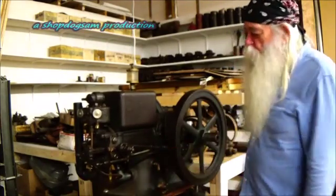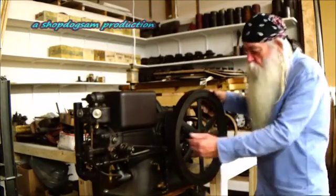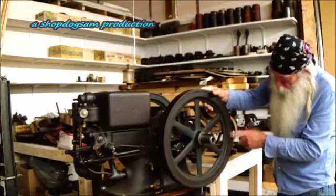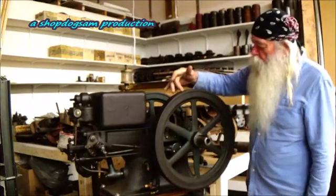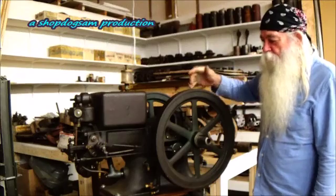The engine is coming to the compression stroke right now because I felt restriction on the piston. So watching the marks on the flywheel — the old ones just had a line right here with some little hash marks.